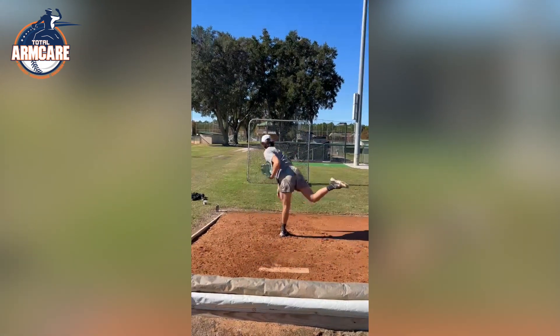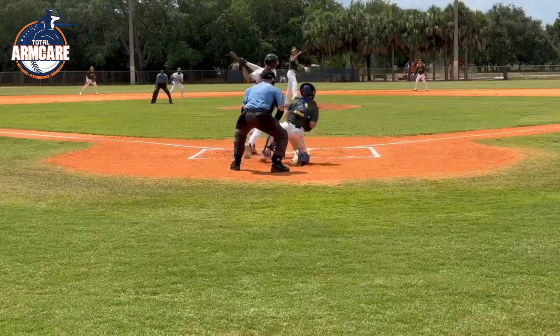After I started working with Tom in Total Arm Care Online, I found myself getting into better and deeper positions, throwing way more healthy, way longer. My arm has felt better. TAC Remote completely changed the way that I was throwing and helped me have a huge velocity spike.